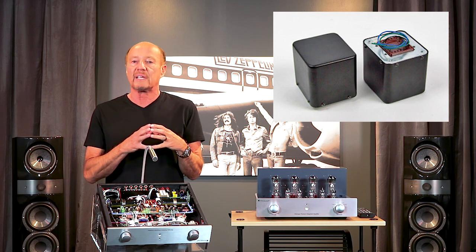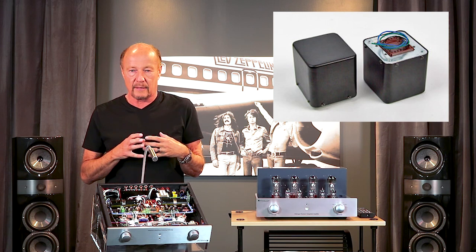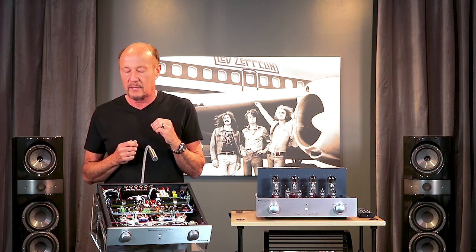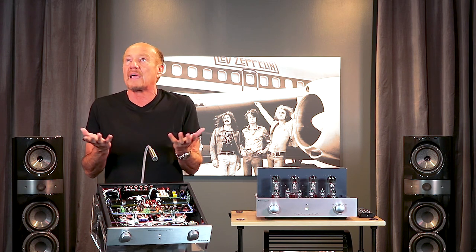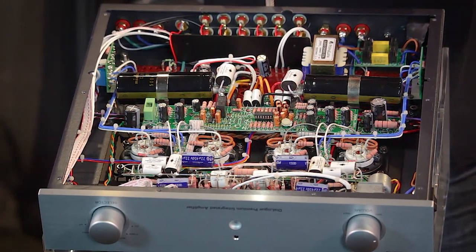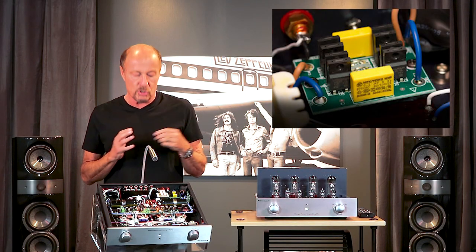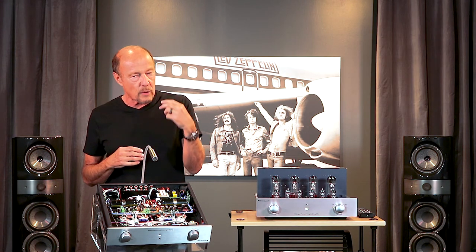The potted toroid is sealed in a non-microphonic resin and placed into a can for two reasons: number one, it's an expensive part and you want to protect it from the elements; number two, you want to make sure it does not hum and create noise in your listening room. To keep it really quiet, Prima Luna invented something called the AC offset killer — a circuit charged with making sure the transformer stays inert. We're trying to drop noise just a little bit everywhere we can.